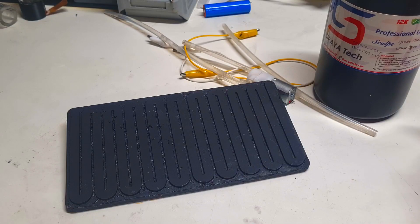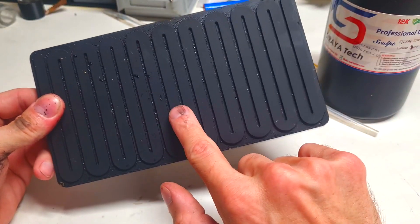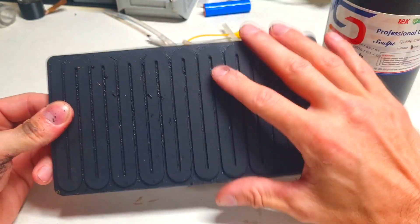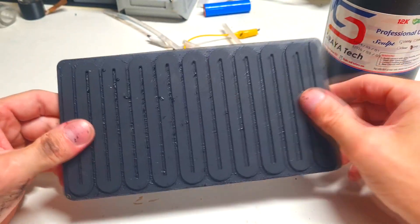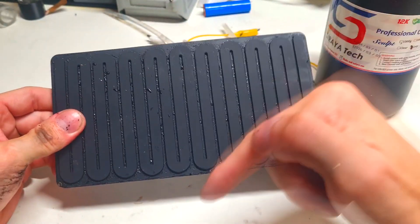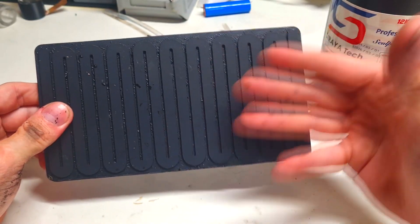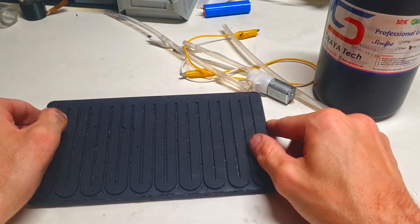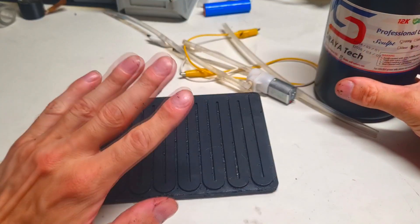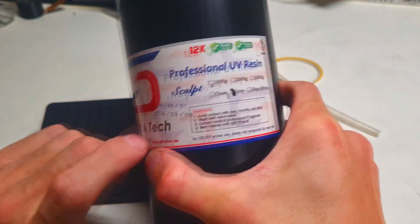So guys, I almost forgot to say - if you want to try this kind of heater, if you want to print this heater and try it by yourself, then the STL file for this one will be in the video description. And if your heater will be exposed to higher temperatures, then I recommend that you print your heater with some Saratek Sculpt resin.